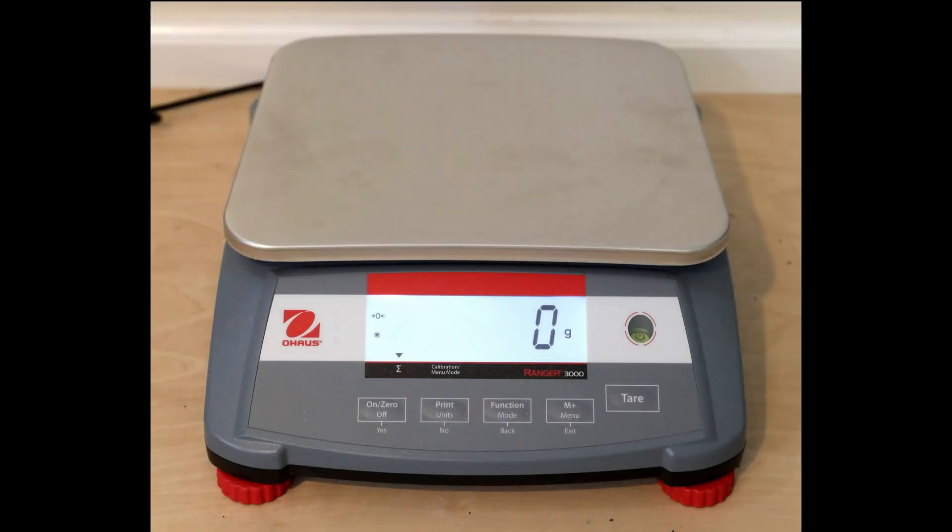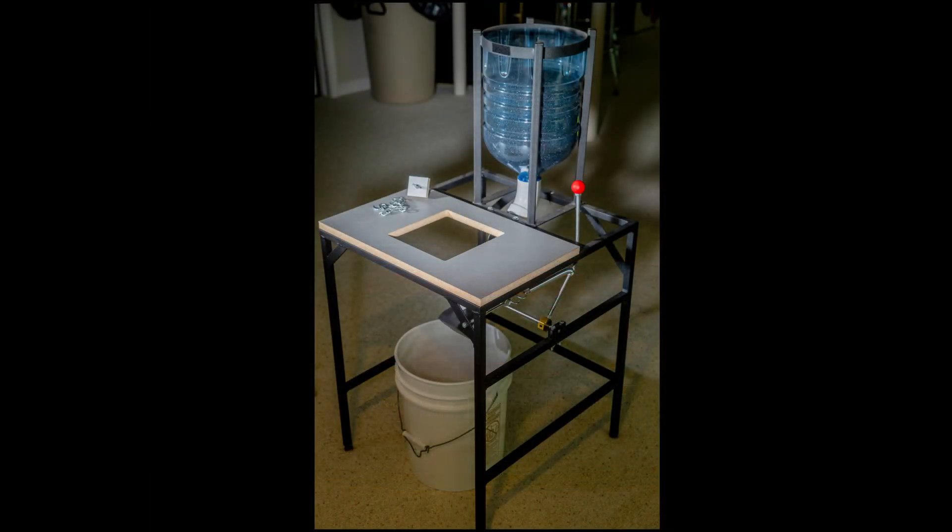The other addition to my workshop goes along with the autoloader, and that is a very high quality scale to measure the load after the test. This scale is accurate to 1 gram up to a 30 kilogram maximum load. This combination of autoloader and scale allows me to better replicate exactly what students can expect during many competitions.